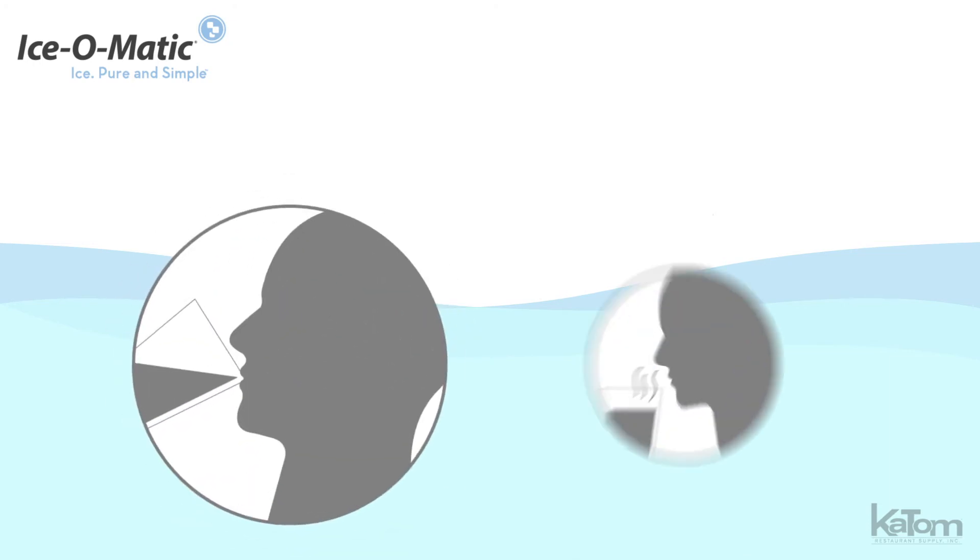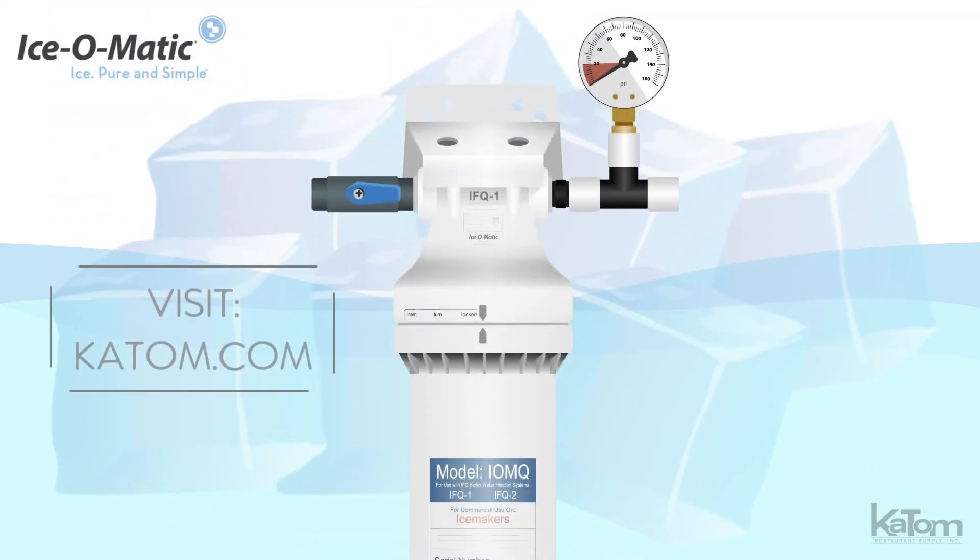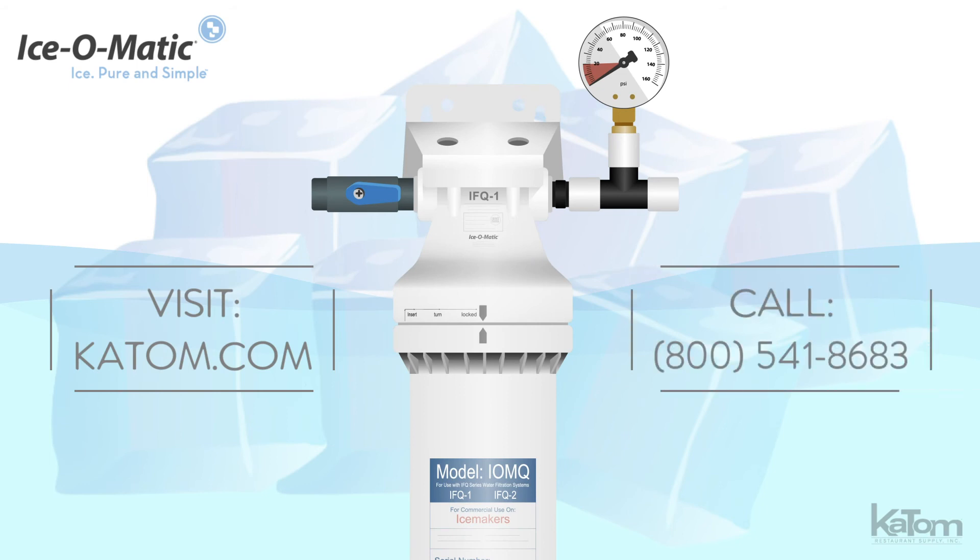This unit reduces the taste and odor of chlorine, allowing you to serve clean, clear ice. Visit katom.com or call today to add an Ice-O-Matic water filter cartridge assembly to your operation.